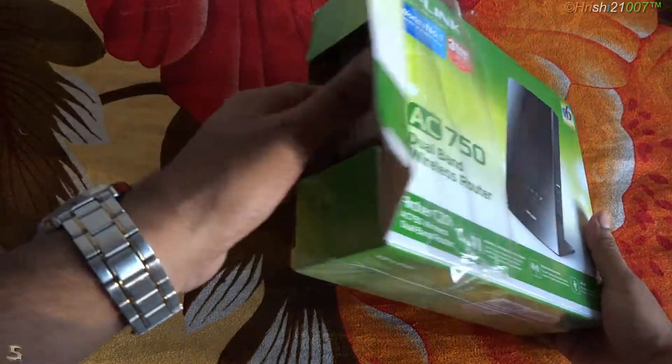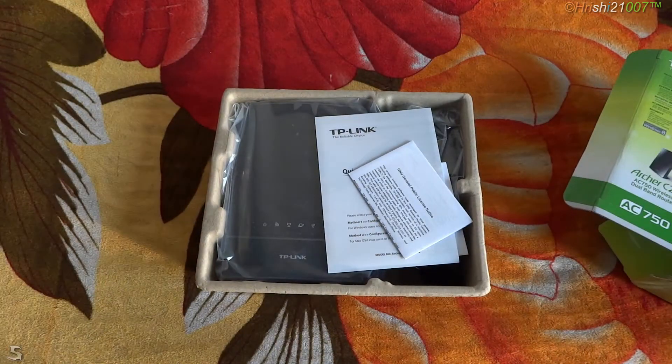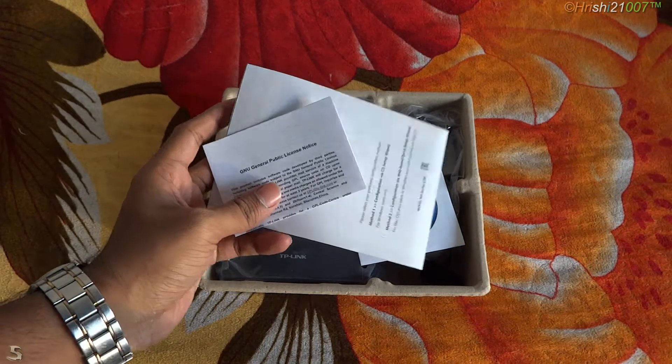So that is the box — we opened it and pulled out everything to see what we get inside. So these are the things that we get in the box.